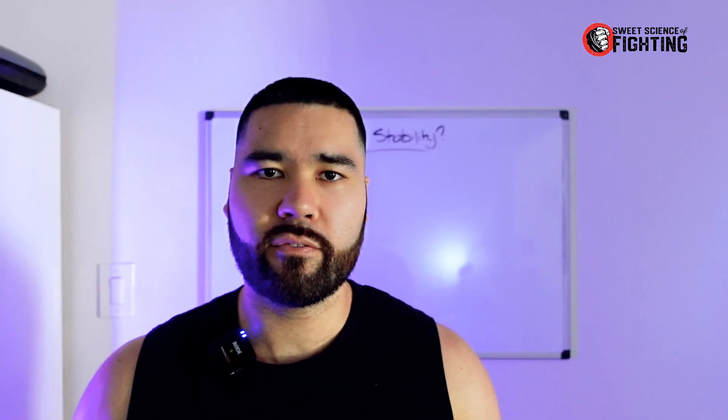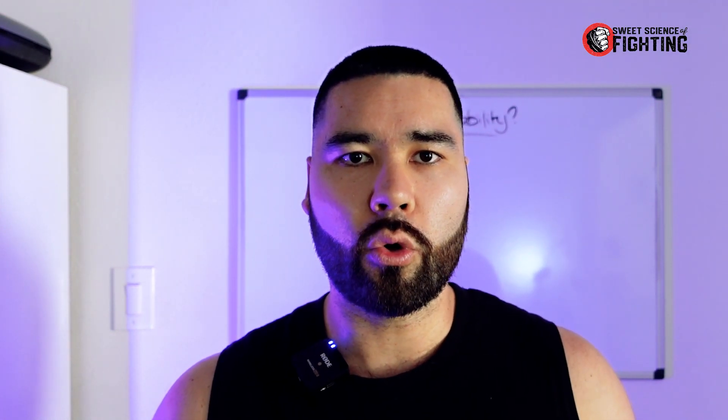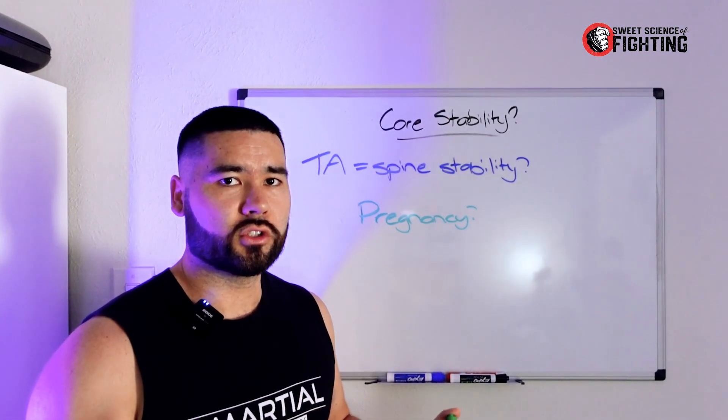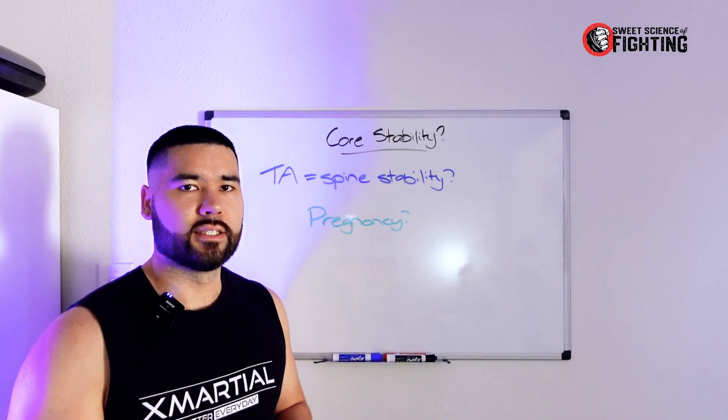So what is the main function of the core muscles? You're looking at flexion — things like bending over or sit-ups. Extension — think about a typical back extension. Lateral flexion, so side to side, think of a basic side bend. And rotation. Now within those movements, we also have resisting those movements. So often you'll see core exercises labeled as flexion and anti-flexion, extension and anti-extension, rotation, anti-rotation, et cetera, because the core musculature has the function of both resisting movement and providing movement.